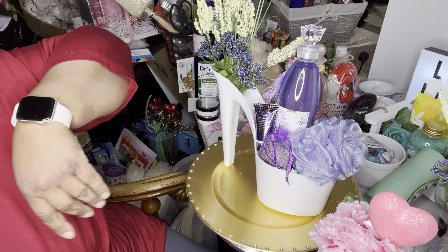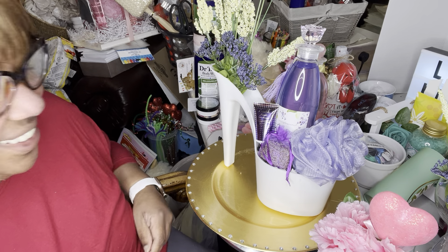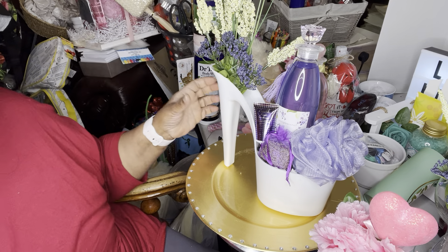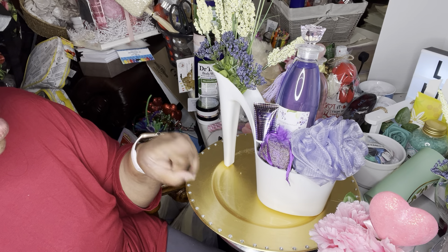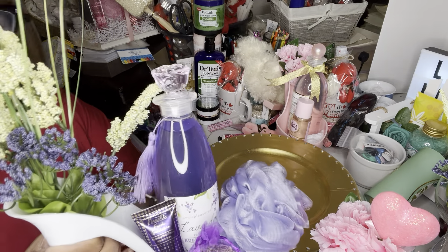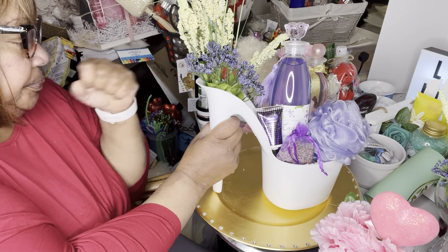My daughter just came in — it's her last day of her internship from college. And then we have a sprig of lavender and another piece — I'm not sure what it is, so if you know please list it in the comments below. The lavender buds are cut from a floral pick from Dollar Tree, and that other piece is also from Dollar Tree. I just thought it was cute and found a spot for it.